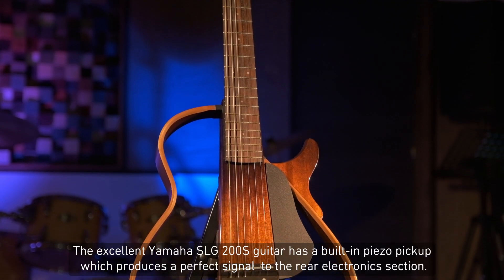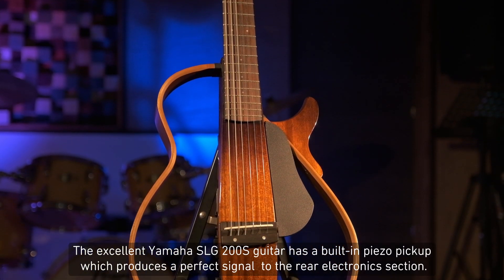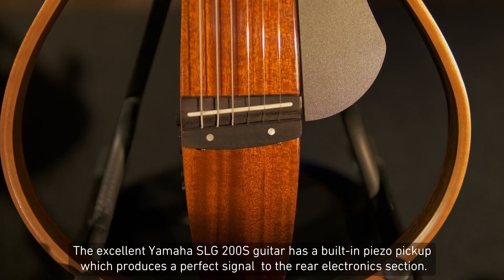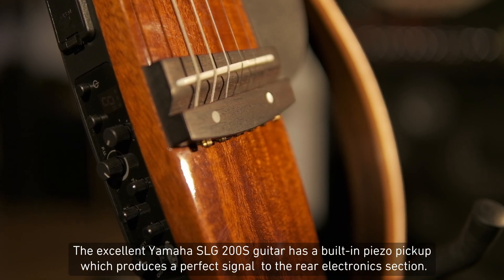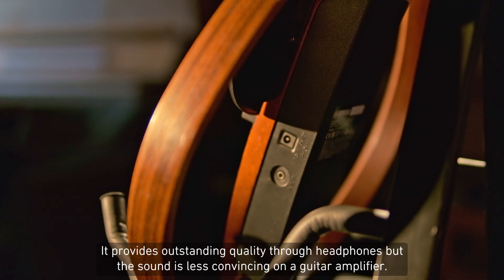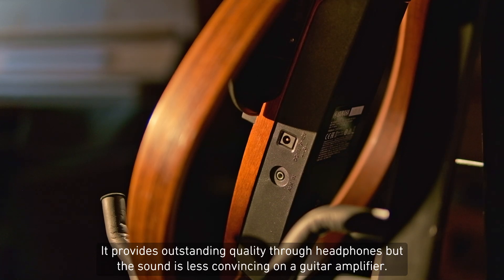The excellent Yamaha SLG200S guitar has a built-in piezo pickup, which produces a perfect signal to the rear electronics section. It provides outstanding quality through headphones, but the sound is less convincing on a guitar amplifier.